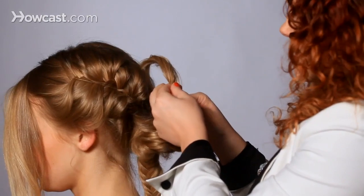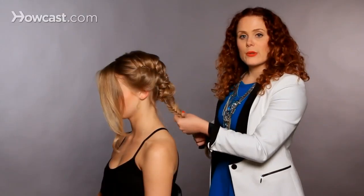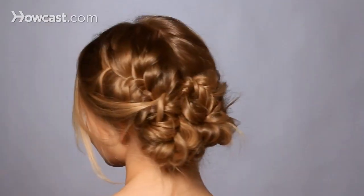I'm going to take this end piece first and bobby pin it, tucking the loose ends underneath. Then I'm going to do the other side the same thing. I'm actually going to take it, wrap it around the other direction, and there you have your fishtail updo.